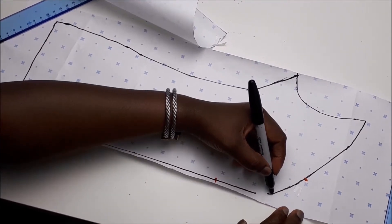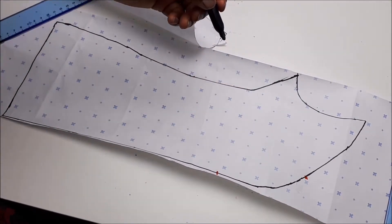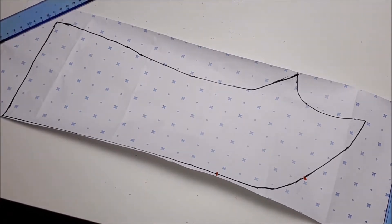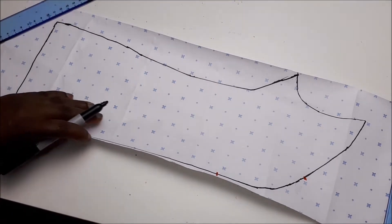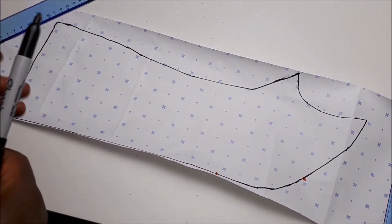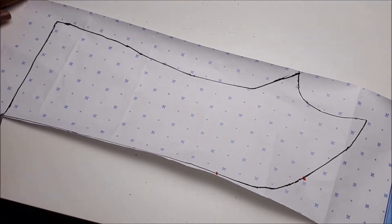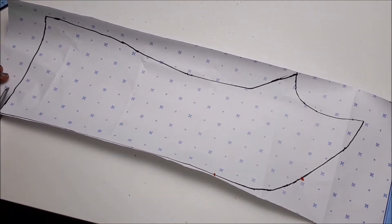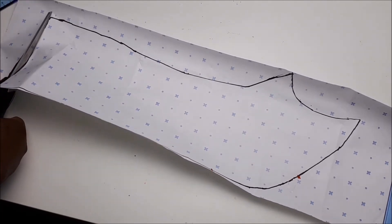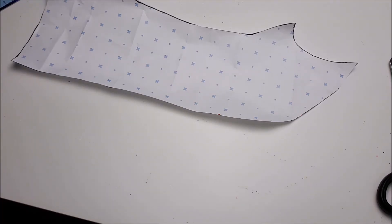Blend with curved lines the spread out area. And cut out your new pattern. Now, we have the side panel as well.